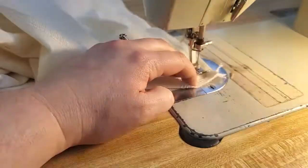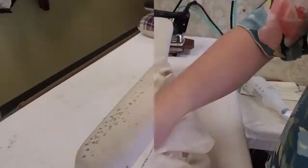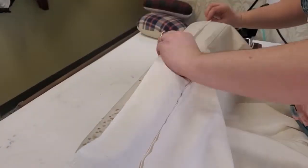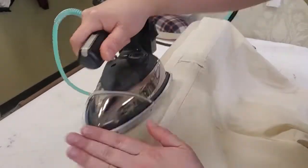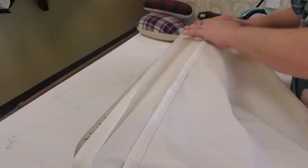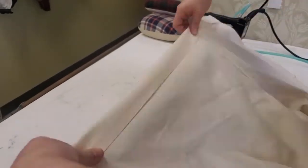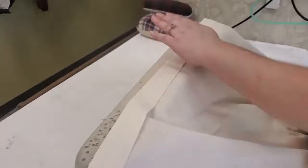Press it open one more time and it is on to the waistband. I'm going to iron it down five-eighths of an inch all the way around and then iron it down again so that I have a nice crisp line, so I can stitch in the ditch from the front side and not have to worry about placement.